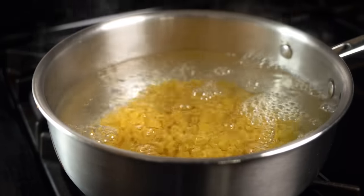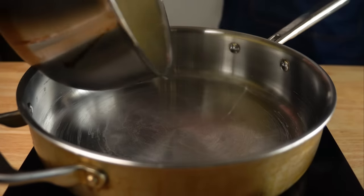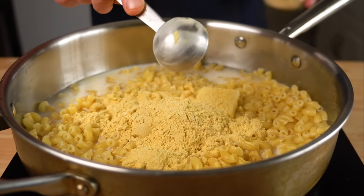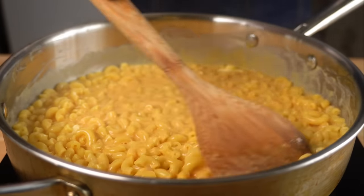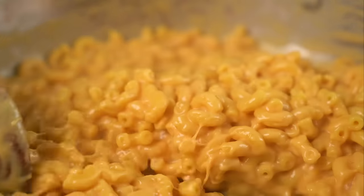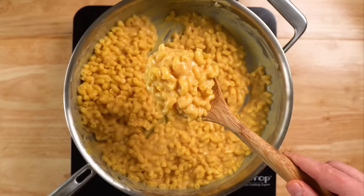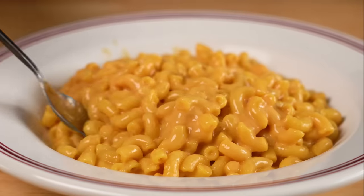Making mac and cheese is now as simple as boiling eight ounces of dried macaroni, then draining and adding in two tablespoons of vegan butter, one cup of unsweetened plant milk, and four to six tablespoons of the cheese powder. Add more or less of any ingredient depending on how saucy or cheesy you like it. Stir that over medium heat to melt the butter and activate the starches in the tapioca flour, and right before your eyes it transforms into the most delicious mac and cheese — especially without using any cashews or store-bought vegan cheese. This has quickly become my new favorite mac and cheese for how convenient it is.